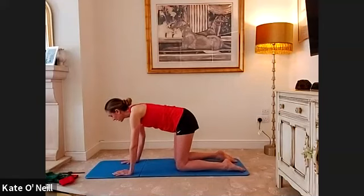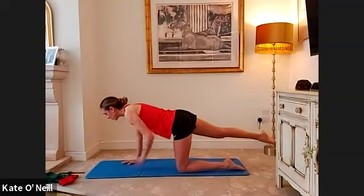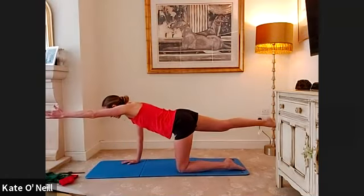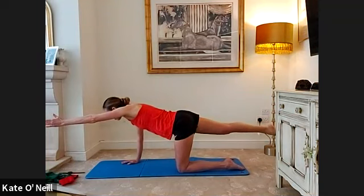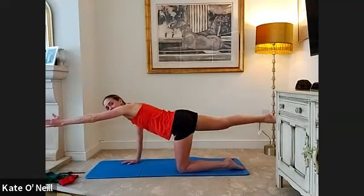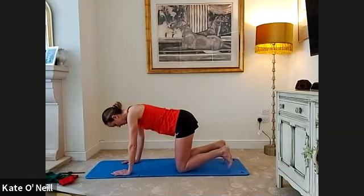Bringing yourself back into a nice neutral position, eye line down, arms and hands good and strong. From here, extend your right leg nice and long — make sure you haven't become imbalanced in your pelvis. Don't go for height, it's going out long. Then extend the opposite arm and hold for 30 seconds. Breathe in and really lengthen through your arms, leg and limbs — push the toes away to get more contraction in your quads and glute. Keep going, 10 seconds to go, staying strong. Five, four, three, two, one.